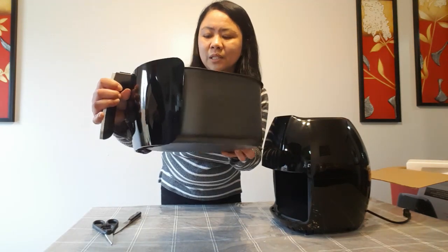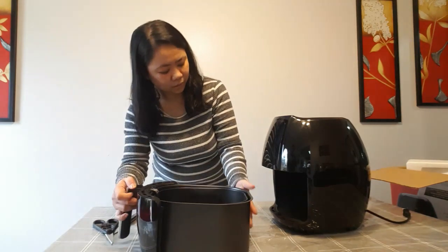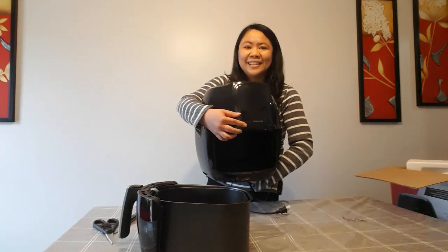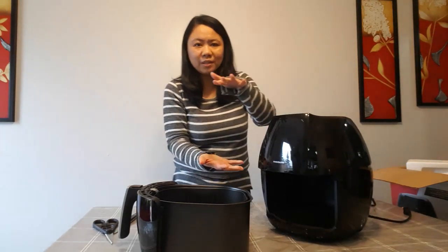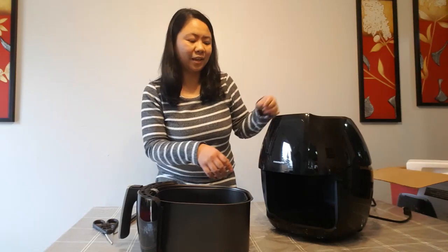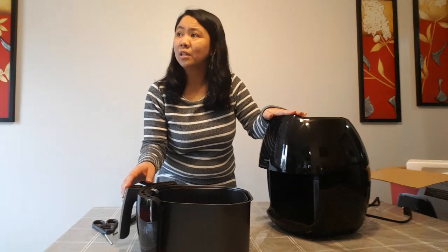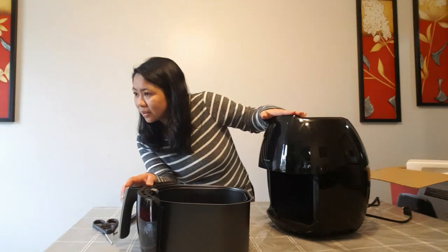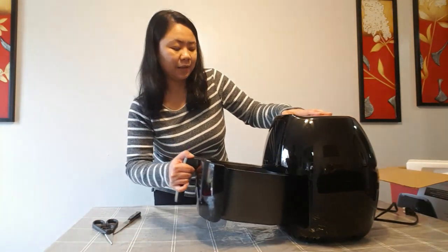And look how big it is — it's also this big. I really thought before that air fryers are just only this small, like a deep fryer. But yeah, I guess because this is extra large. This is one of the larger models of this air fryer.